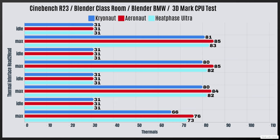For the Aeronaut — one of Thermal Grizzly's more budget-oriented options, not the best but not the worst — all idle temps across tests are 31°C. Cinebench R23: max 85°C. Blender Classroom: max 85°C. Blender BMW: max 84°C. 3DMark CPU test: max 76°C.